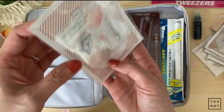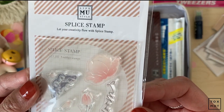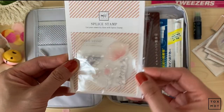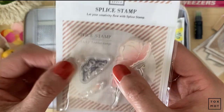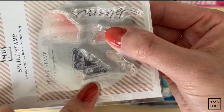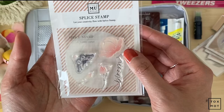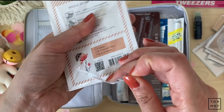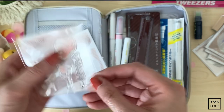And I actually have one more MU splice stamp. This is the Blooms stamp — it's so cute. I guess I'll just open one up to share. You can just layer them. I can't wait to use these.